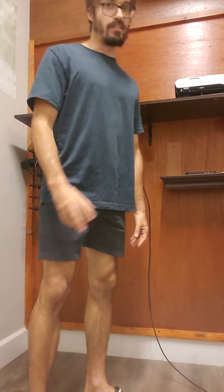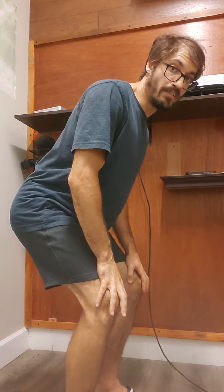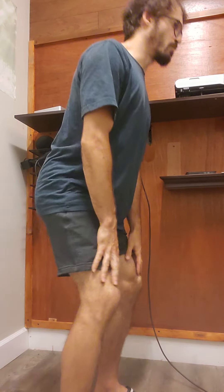One exercise I found from him that I thought was awesome after I tried it was the catcher's squat, as he calls it, because it looks like a baseball catcher — hands on the knees, in that low position.